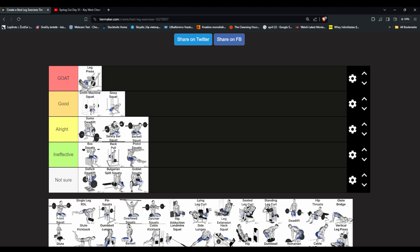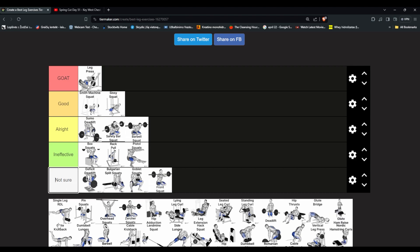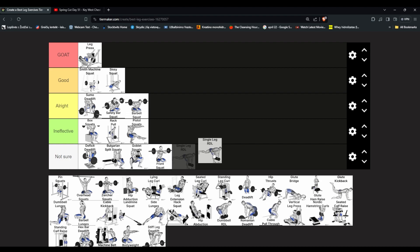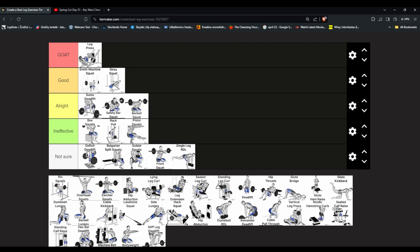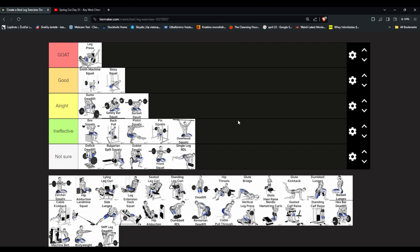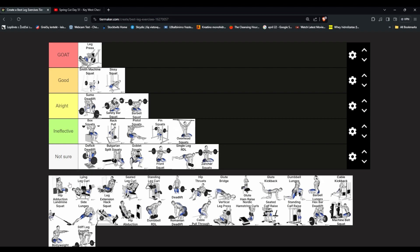Bronze squat — never done that, but it's apparently good. Not sure since we haven't tried. Single-leg RDL — never tried this either. Pin squats — put them in ineffective; it seems like a worse version of the box squat. It's more for gymnastic athletes than bodybuilding — you're holding something similar. Not sure, never tried it.